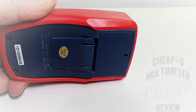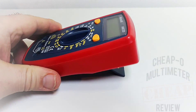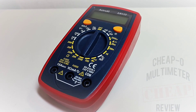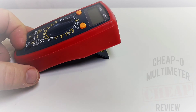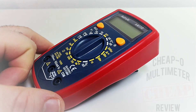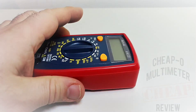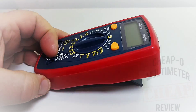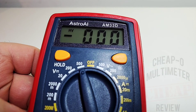On the back we have a tilt stand, and it is really petite. It puts the meter about an inch to an inch and a half — maybe three to four centimeters — off the table. It is not much of a tilt stand. I don't know why they decided to make it so paltry, but yeah, that's it. Let's turn on that display.